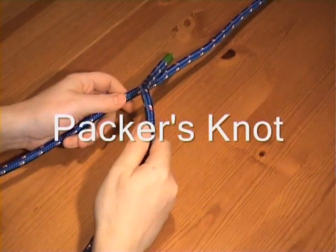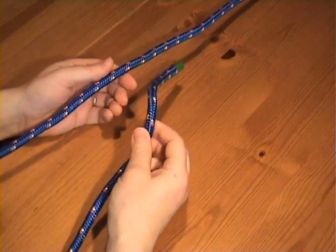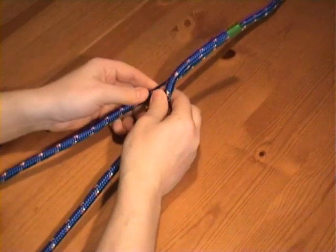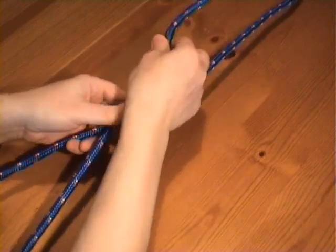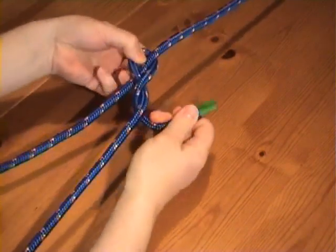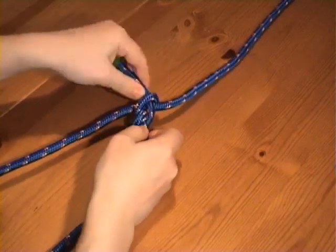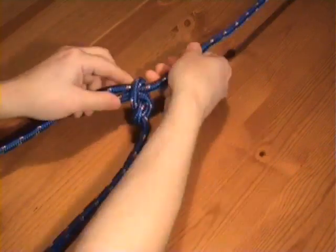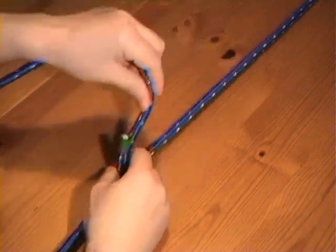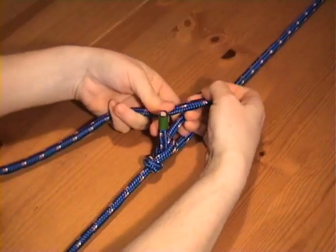The packer's knot is useful for tying around parcels as it can be tightened after part of the knot is already tied. You pass the working end around the parcel, and then tie a figure-of-eight knot around the rope using the working end. You can then pull on the working end to tighten it around the parcel.